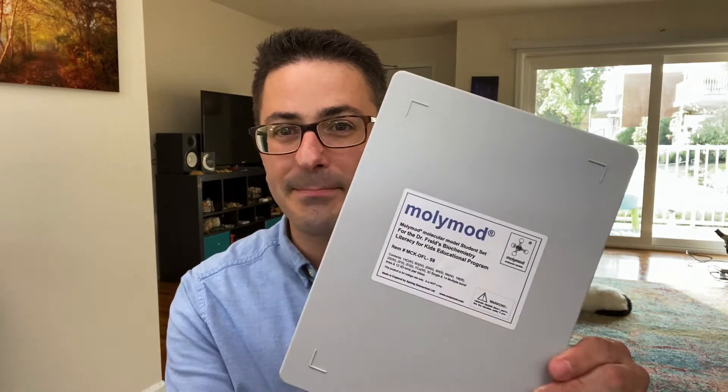Hi, I'm Dan Fried. I'm the creator of Biochemistry Literacy for Kids. In this video, we're going to be going over the custom MolyMod model kit, which I hope that you will order to accompany your experience with the digital curriculum that I've created.